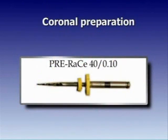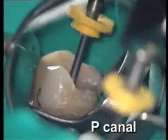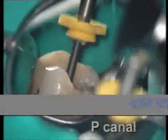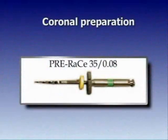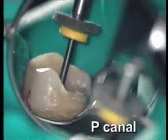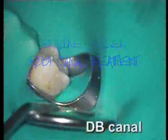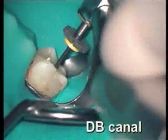Palatal canal, pre-flared instrument, size 40, 010 taper. As in the plastic models, we use the rotary instruments with a light hand and only three to four strokes in order to minimize the frictional resistance in the canal. Then the pre-flared instrument 35, 08 taper — four light strokes. With this instrument we then also begin the instrumentation of the buccal canals.